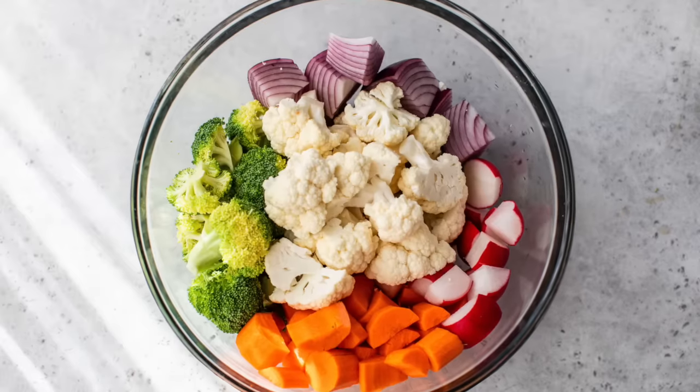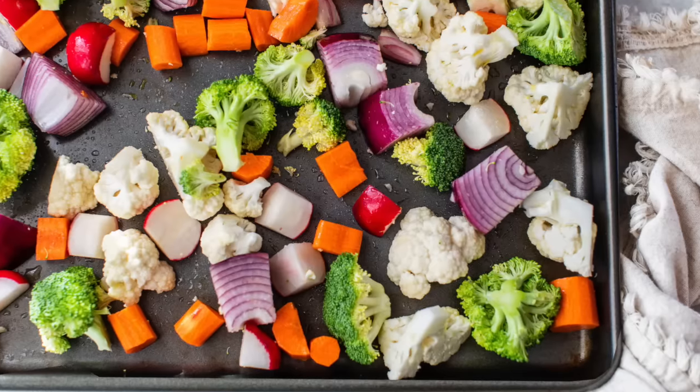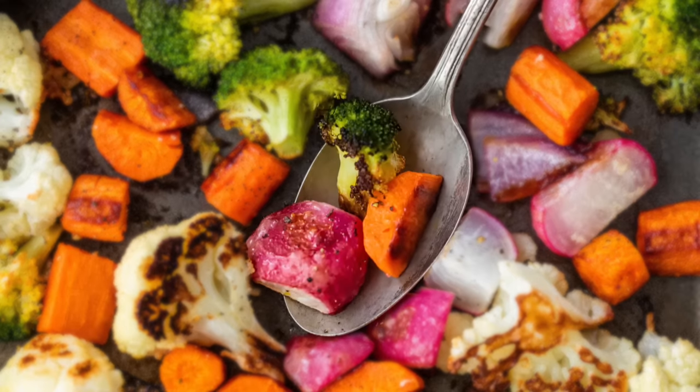I'm super excited for you to give this technique a try, and when you do, comment down below and let me know what veggie combination you went with and how you liked it. If you haven't already, please take a moment to subscribe to the channel, like this video, and share with anybody else you know who wants to make healthy eating easy. Thank you so much for watching — I'm Dani Spies and I'll see you back here next time with some more clean and deliciousness.